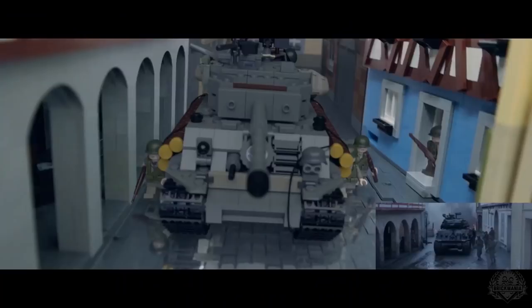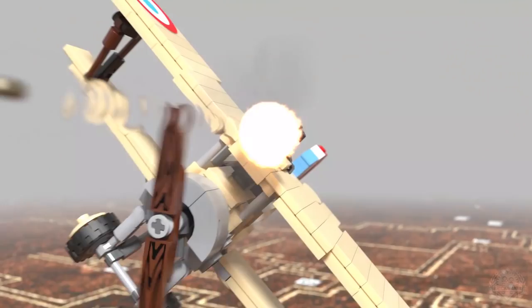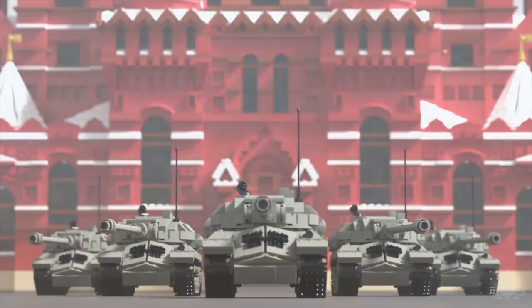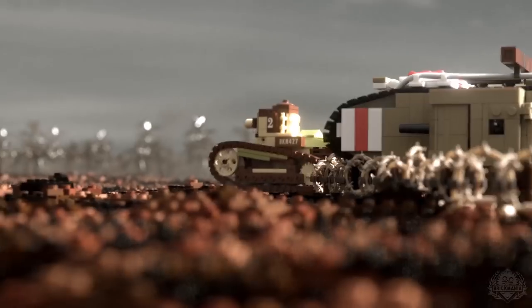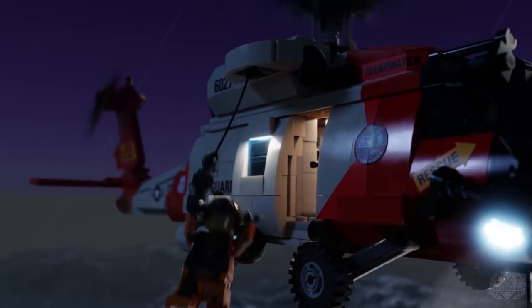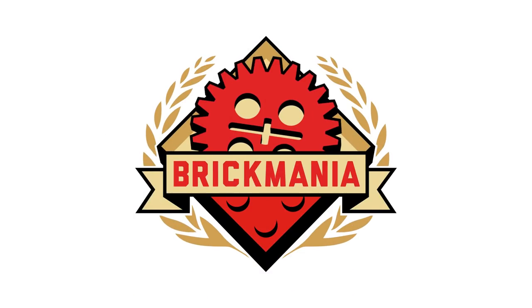Brick Maniacs, welcome back to another episode of Brick Mania TV. We are back with the Leopard 2A7, an all-new main battle tank designed by Cody Osell.